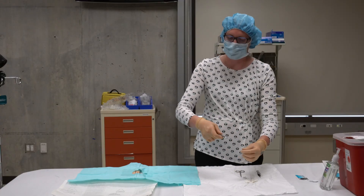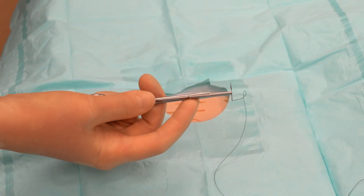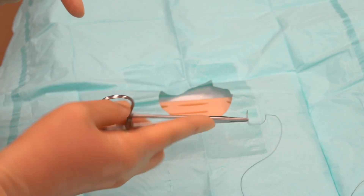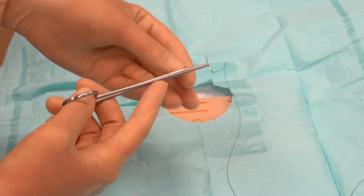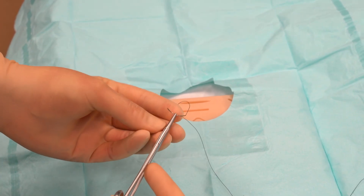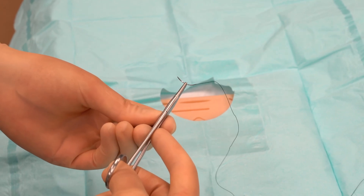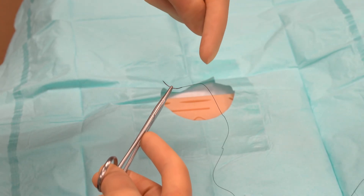With my dominant hand I'm going to hold the needle driver. I'm right-handed, so I'll hold it with my right hand — thumb and ring finger inside the holes, index finger pointing toward the end. This gives you better control and the ability to twist your hand around. The needle is loaded at the very end of the instrument with the tip facing away from the palm, and held right in the middle of the curve so there's equal needle in front and back. That gives the best control.